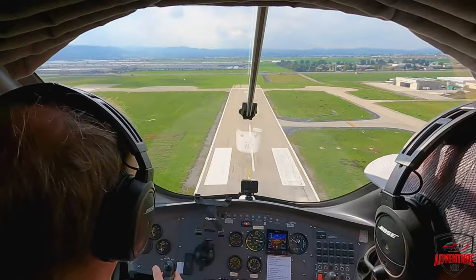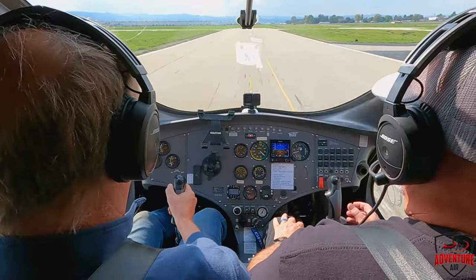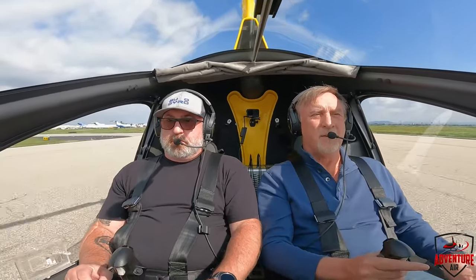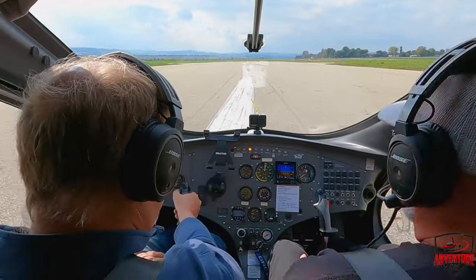All right, nose down. We come back onto the runway. Your aircraft. All my aircraft. Thank you.